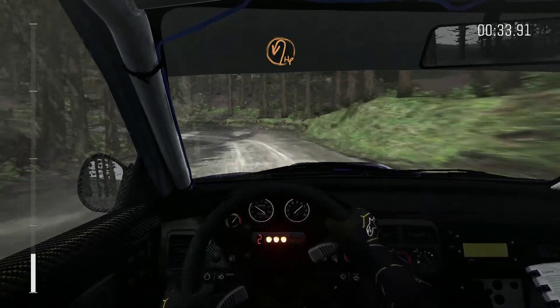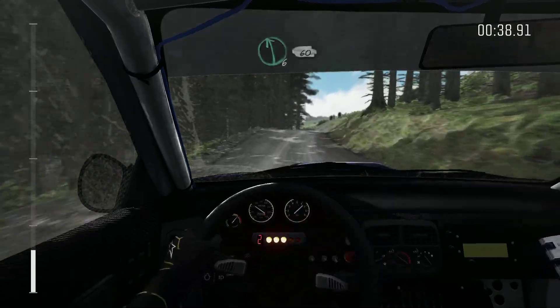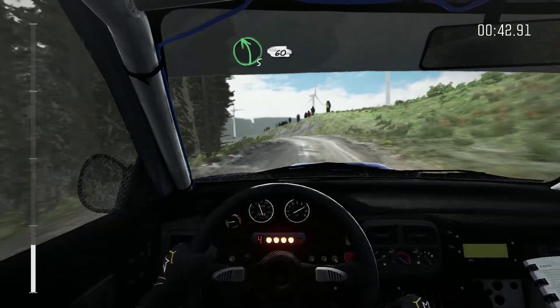It's hairpin left, and crest, into right 6, over crest, into left 6 over crest, into left 6 over crest, 60, left 5, over crest, 60.